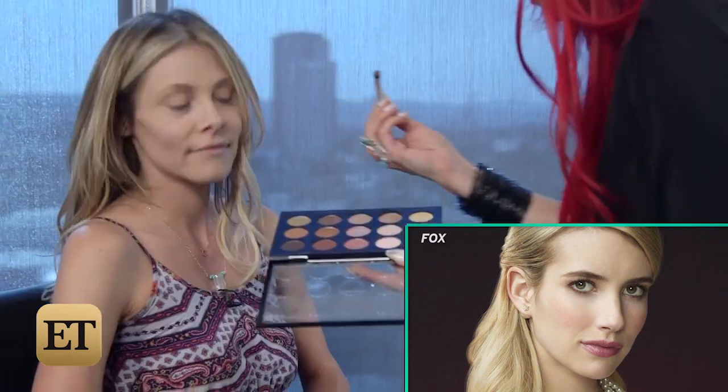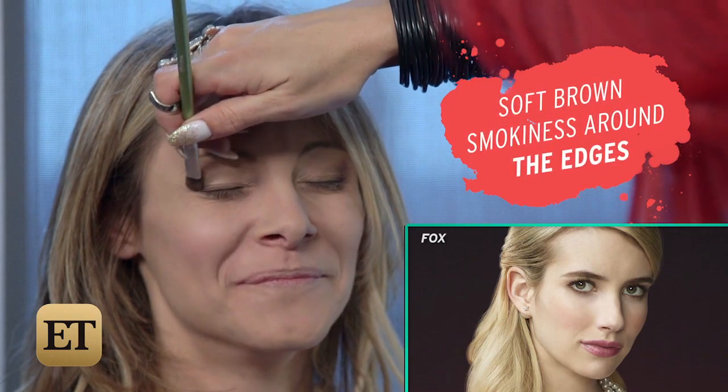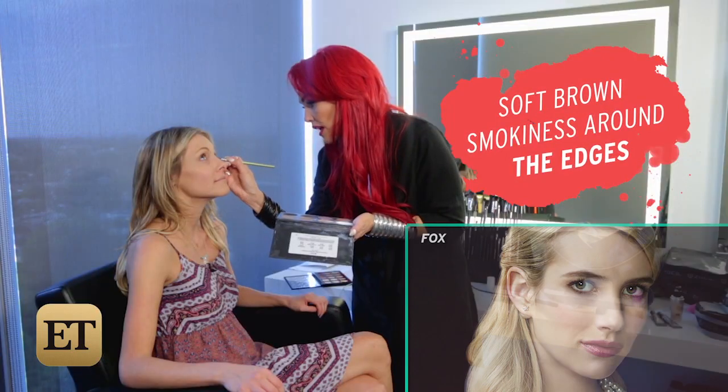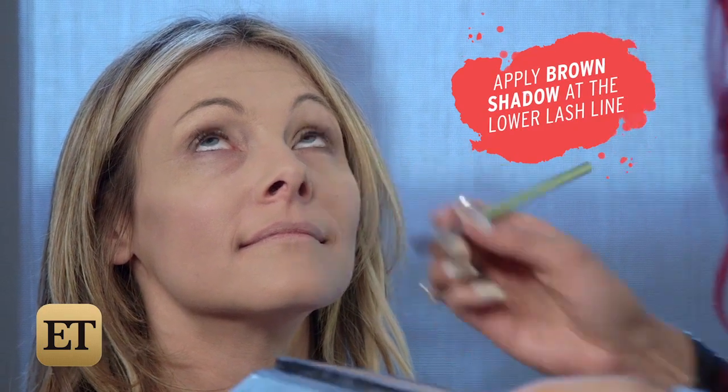The key to the eye look is definitely going to be a soft shimmer and hint on the inner corner, and then just kind of soft brown smokiness all around the edges. We're just going to apply the brown shadow right at the lower lash line just to give that gentle kind of smoky, smudgy look.